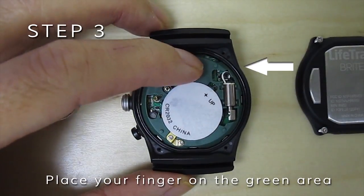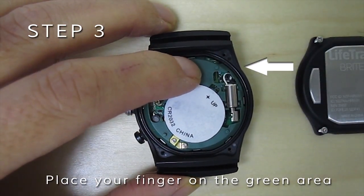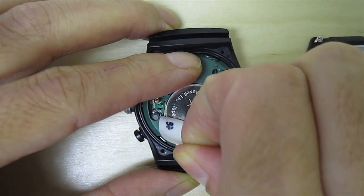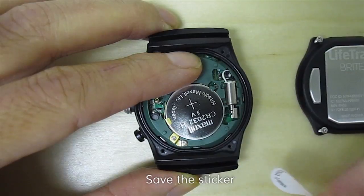Place your finger on the green area. Gently press down while removing the sticker from the battery. Save the sticker.